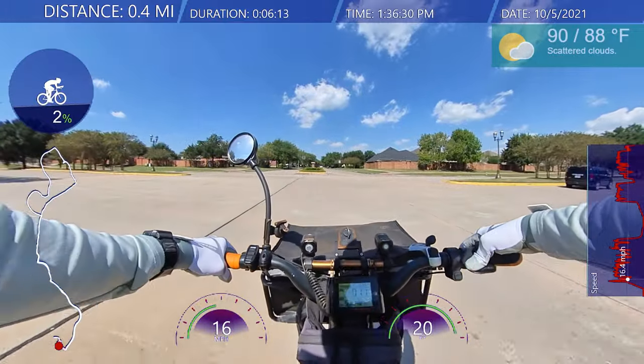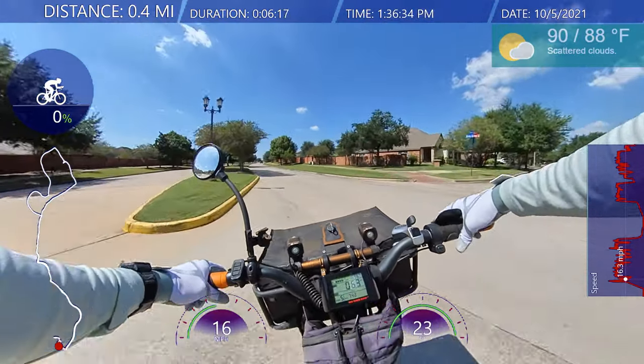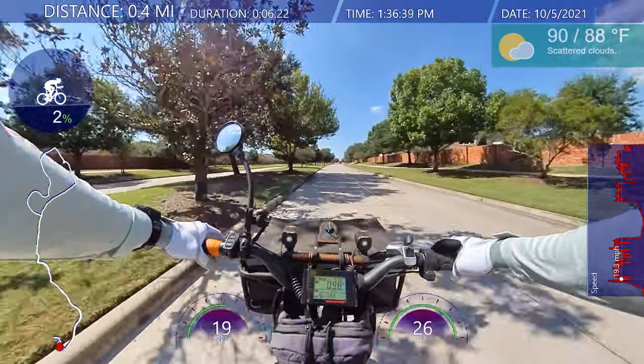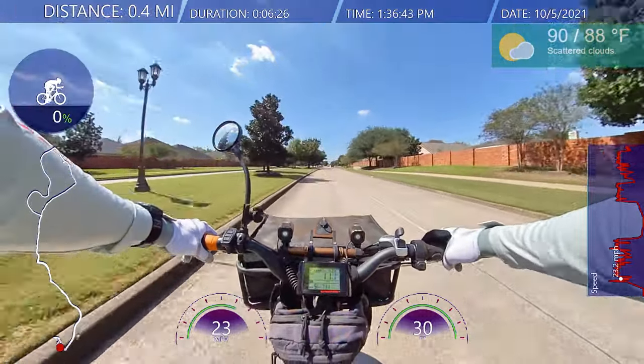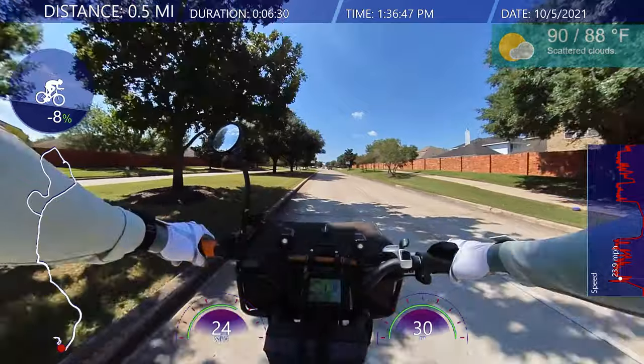So today I will be talking about editing or post-production of your e-bike vlogs. That's what I'm going to be talking about today — editing and post-production of your e-bike vlog.